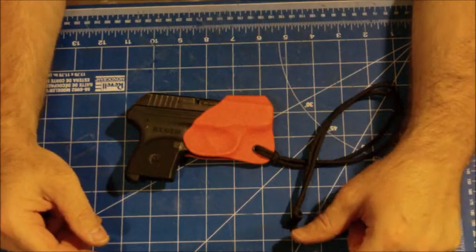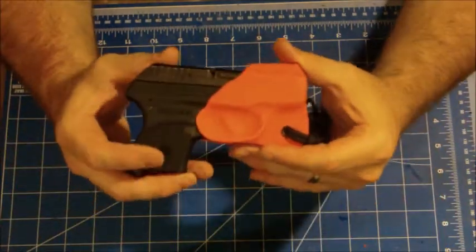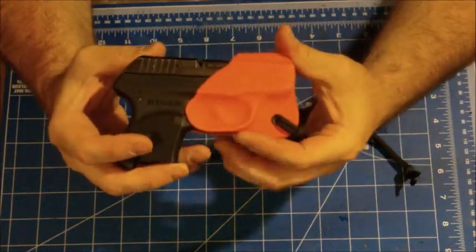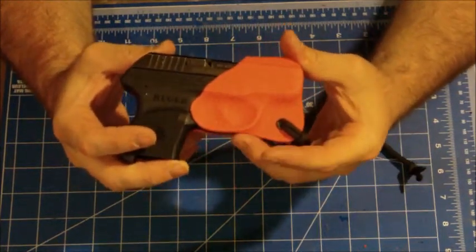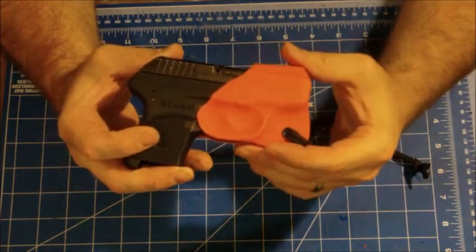Hey guys, I want to give you a quick look at a pocket holster that we're going to be sending out tomorrow. This one here is for Dave. He actually requested a special feature we haven't put on any of our pocket holsters so far. I've seen it on other holsters but I haven't put it on one of these yet.